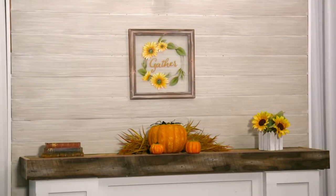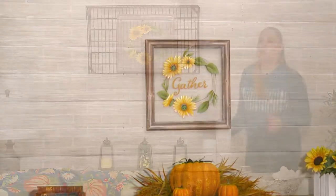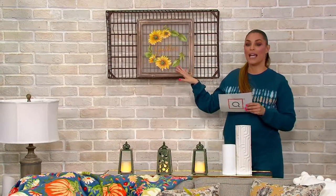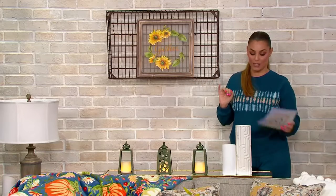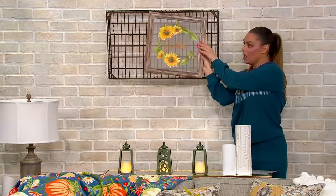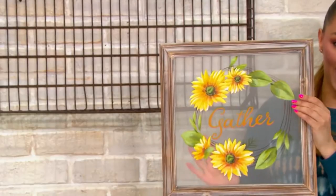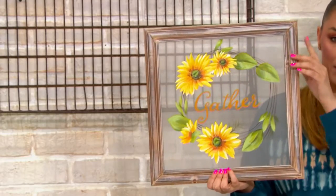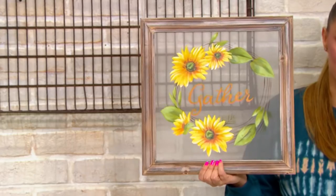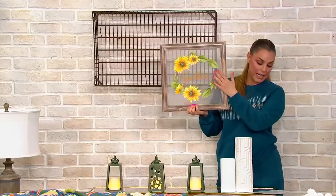Another beautiful, impressive piece to have in your home, but also so unique and gorgeous. This is the Plow and Hearth hand-painted screen with fall design. Isn't this just so different? This is literally a screen, all hand-painted with this beautiful frame. I've never seen anything like this — never seen anything like this in the stores. It's so pretty.